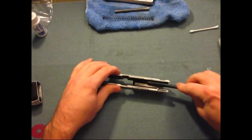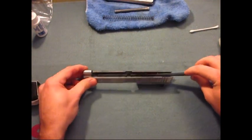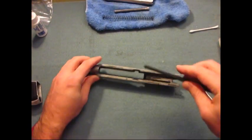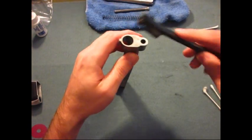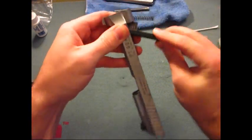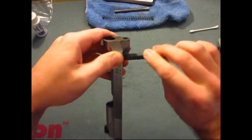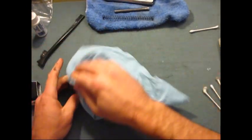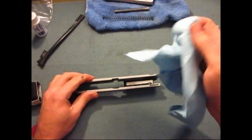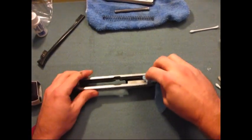You can flip your brush over and use the small side in here, and use that for the rails as well. You can do the holes for the barrel and the guide rod. At that point, you want to take a towel and wipe off all the basic dirt that you can.